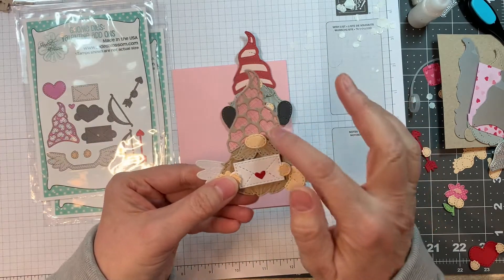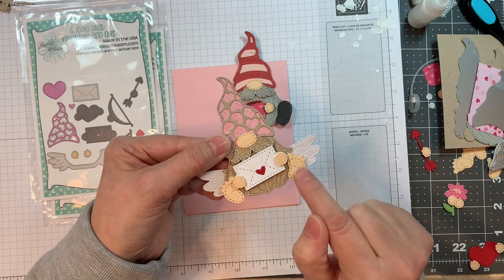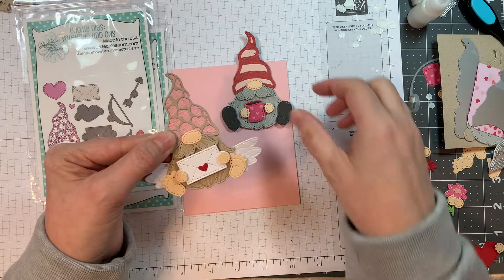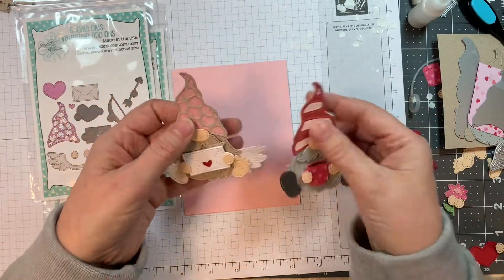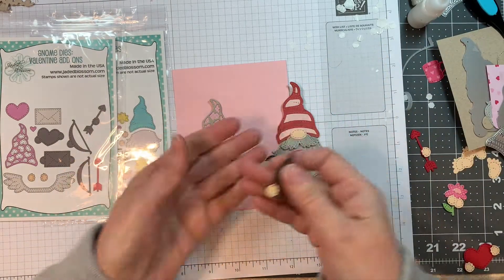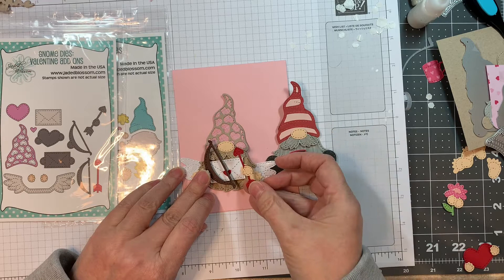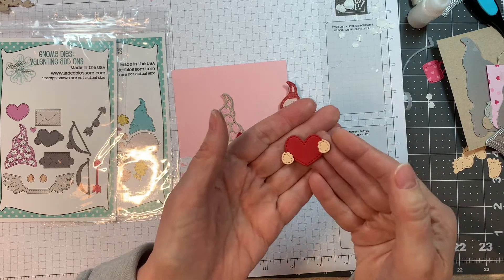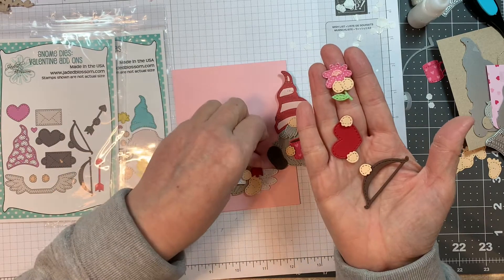How cute are those little bare feet — I popped them up just to give a little dimension. I also added a few strokes of Copic marker to give the beards a little hair texture, though you don't have to do that at all. You've got extra options too: this guy holding a little bow and arrow, holding a little flower, or holding a little heart. How cute are these — you need these in your life!